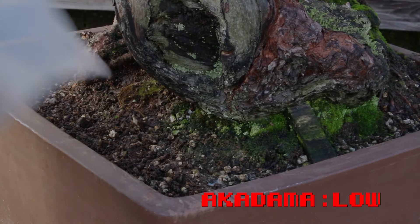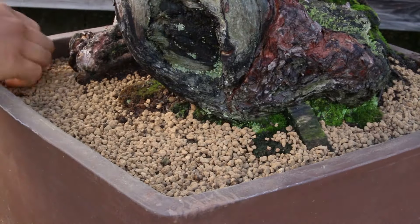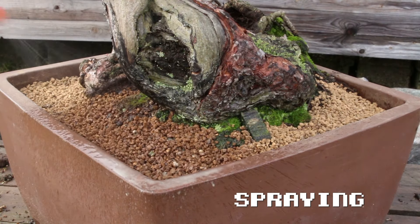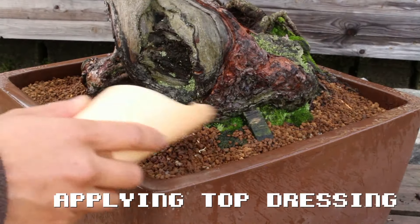Now add back some akadama — sift it of course, this is very important, but we will discuss this in a future video. Next, spray your soil surface and then, for the perfect soil surface finish, add top dressing. This will take your tree to a completely different level.